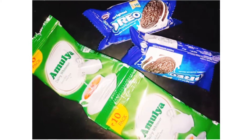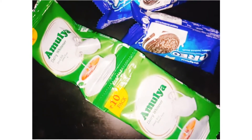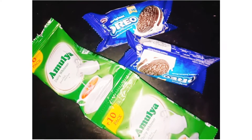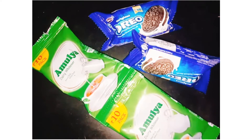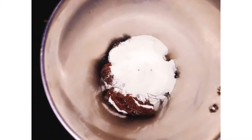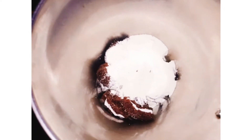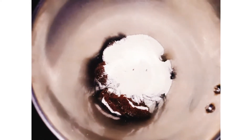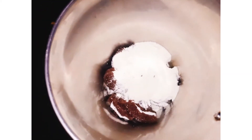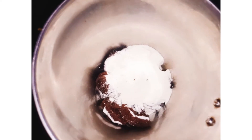I will add 2 chocolate biscuits. You can put it all in the mix jar. I will add all the biscuits in the mix jar. I will add 2 packets of powder. You can add sugar in the mix jar. It's very sweet.